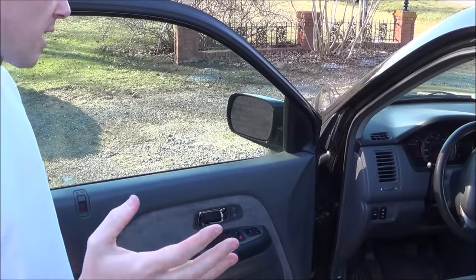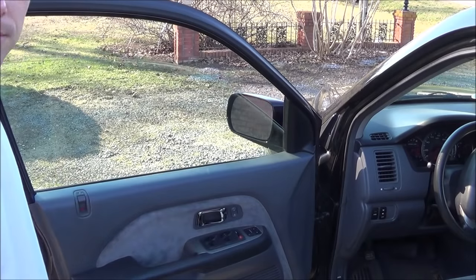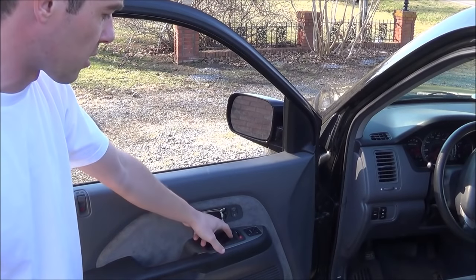So now I've reset the memory of the switch itself. I can press down on it one time and the window will lower all the way by itself. And now I can pull up on it and it will raise all the way until it closes.